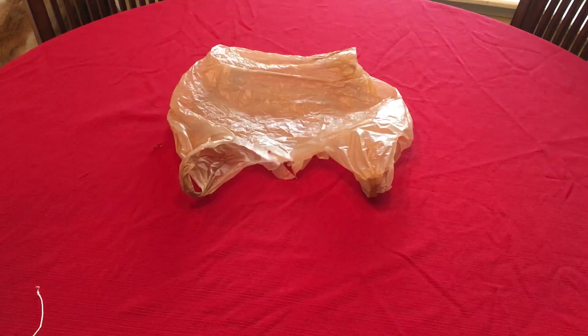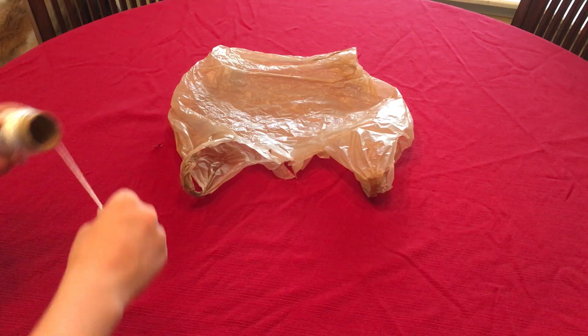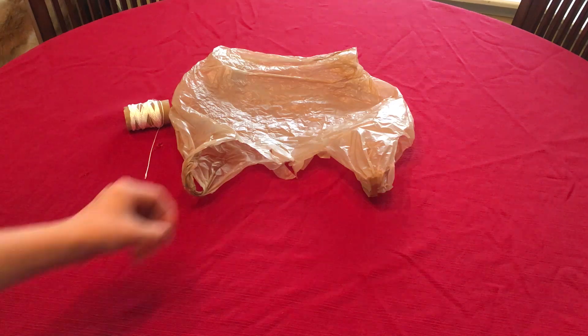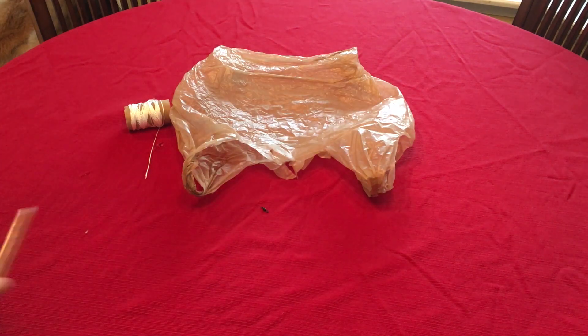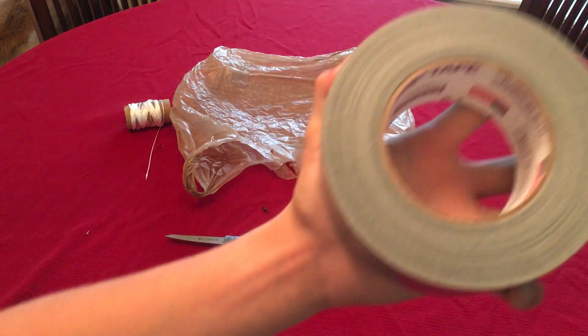To start off, I will show you all of the materials needed to make your parachute. You will need a plastic bag that can be found at a shopping store, some string, a barrel swivel which can usually be found in fishing stores and fishing equipment, some scissors, and lastly some duct tape.